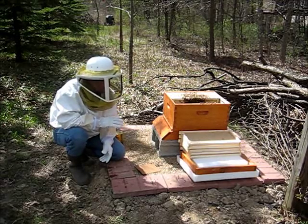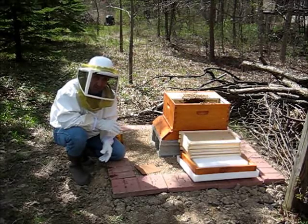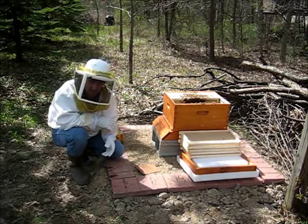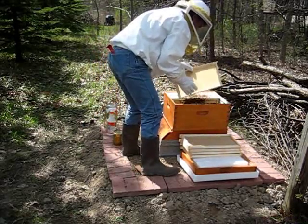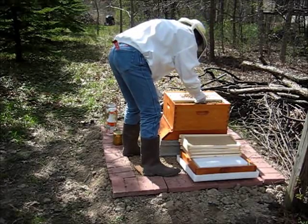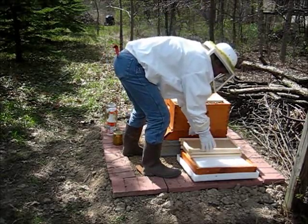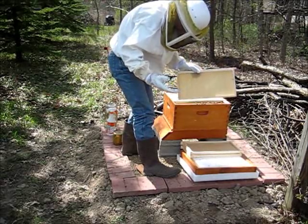What I'm going to do next is try to put some of these frames back in and then put the hive top feeder on, put a little sugar water in there so they have something to eat, and come back in three days to see how they're going. Let's see if I can get these frames back in without killing too many bees. I'll probably have to leave one off because the queen's cage has taken up a spot. But they're remarkably docile — I don't think any bees actually tried to bite me yet.